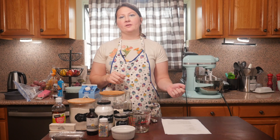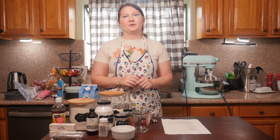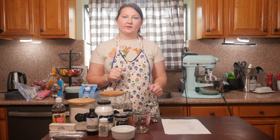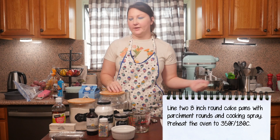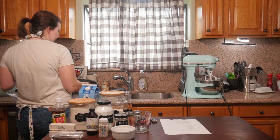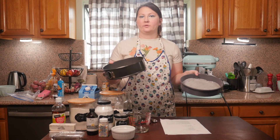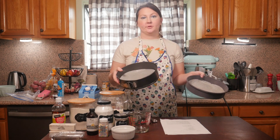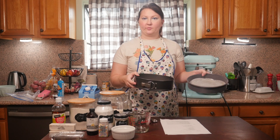So the first thing you should do, as always, is preheat your oven — that's going to be at 350 degrees Fahrenheit, or 180 degrees Celsius. This is a two-layer cake, so I've already prepared my pans. I'm using two eight-inch round cake pans, and I just put a parchment paper round on the bottom and gave it a little non-stick spray as well.